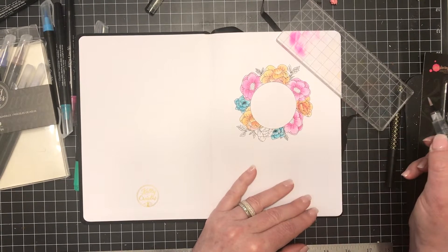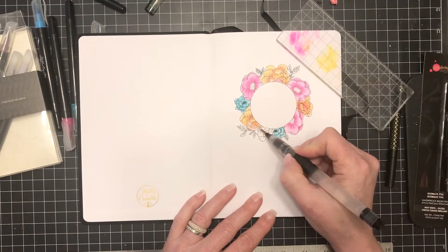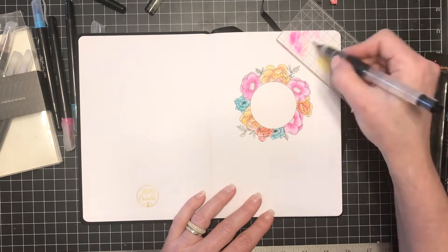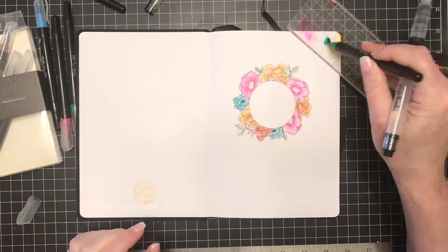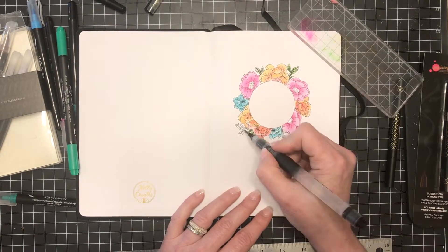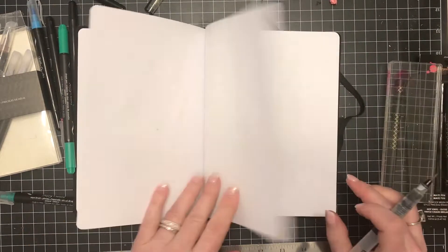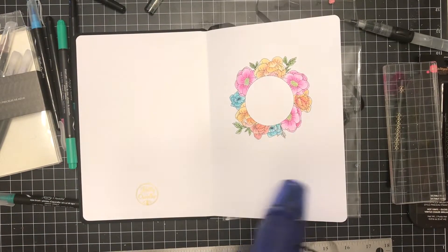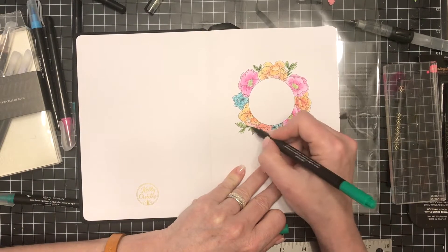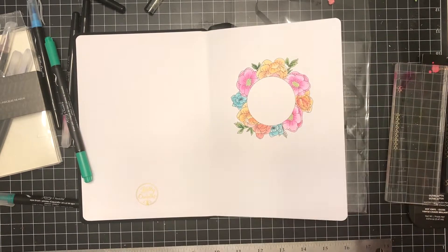I'll use the Kelly Creates stamps and the Kelly Creates pens and also the Creative Devotion 2 stickers and rub-ons. Here you'll see I mixed both the pink and the yellow to create a peach color for the floral wreath. Now I'm mixing the blue and the yellow to create a nice light green, using a darker green for the center of the leaves. I'm going to dry this with my heat tool — there was no bleed through, it looks really good. I even went back with a marker direct to paper and added more water and that didn't bleed through either.